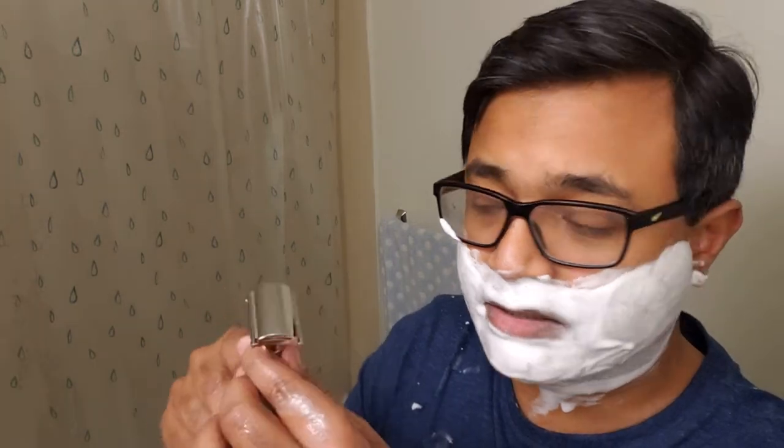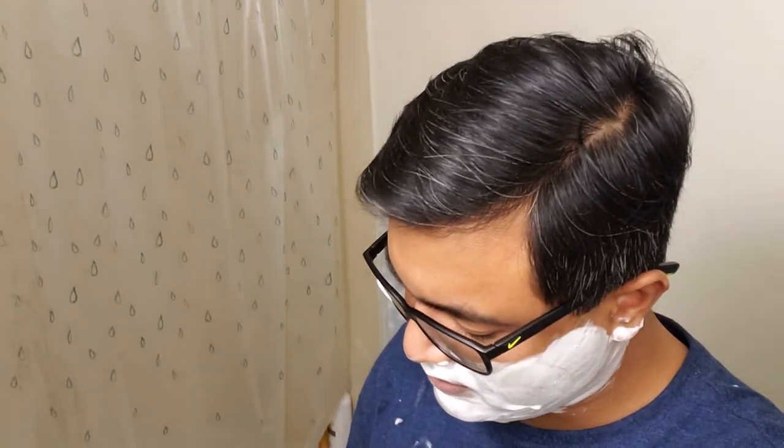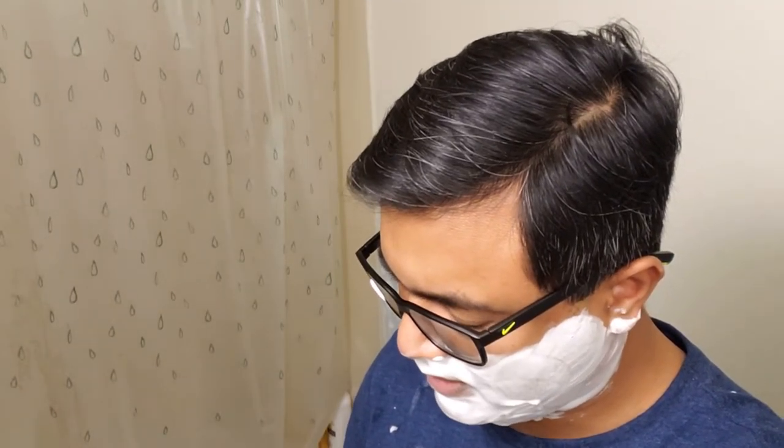If somebody sold this razor to me and called it mirror polished, I think I would believe them. I would say that James hasn't done his best work, but you know what, I don't think I could tell that this is not mirror polished. This is just the basic polish — it's just so good. The polishing is excellent. And this is a minor trouble spot for me. It feels very smooth so far.